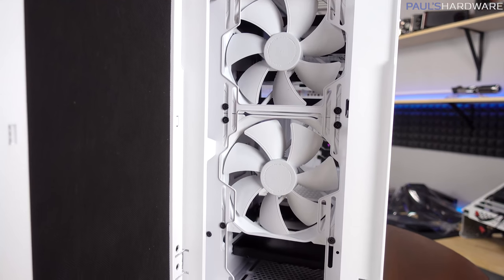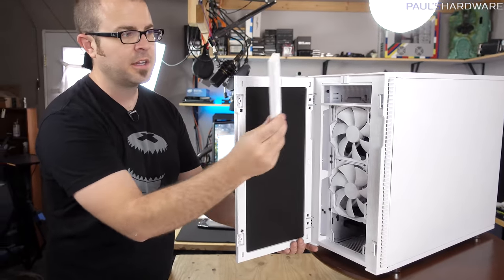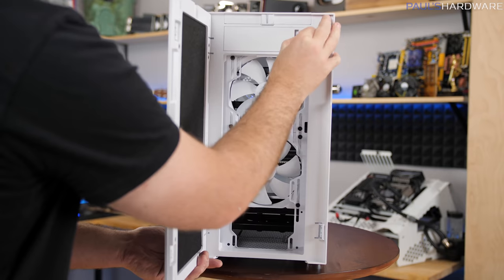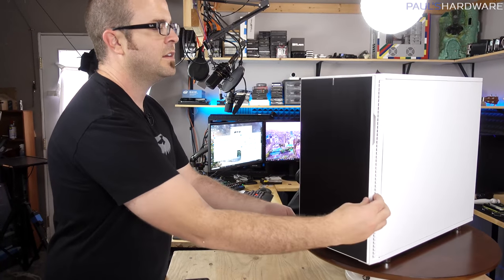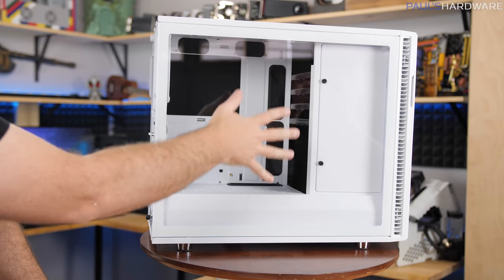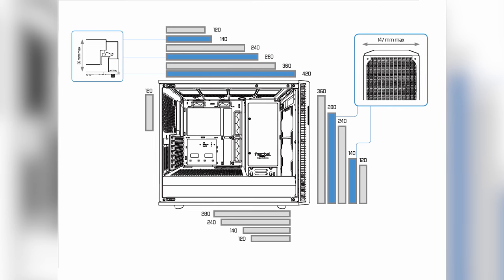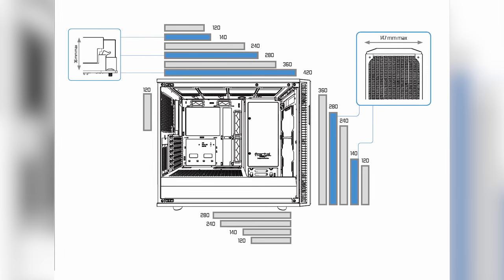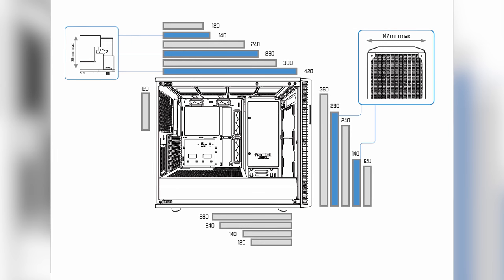Behind that dust filter you can see a couple of the included Fractal Design fans — Fractal Design Dynamic X2 GP14 140mm fans. They pre-installed two as intakes in the front, and there's a third 140mm exhaust in the back. Also continuing from the Define R5 is a five-and-a-quarter-inch bay up here at the top. Some cases have decided those aren't a thing anymore, but a lot of people still use them for reservoirs, fan controllers — plenty of good uses. It's very flexible too: if you don't need it, you can remove the brackets. The radiator support is extensive: you can do a 120, 140, 240, or 280 down at the bottom front; on the front you can do 120, 140, 240, 280, or 360; and across the top you can do 120, 140, 240, 280, 360, or all the way up to 420mm.